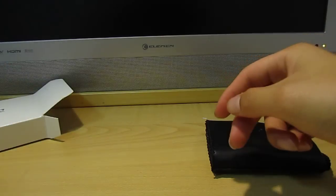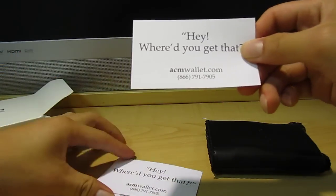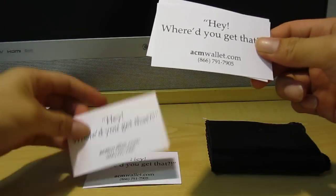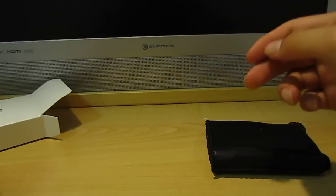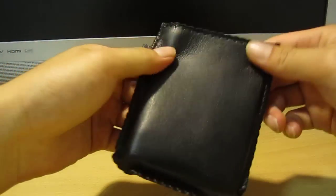Okay, what is this? Cards — I guess these are referral cards showing where you got the wallet from, so you can give them to your friends. And that's it — nothing else.